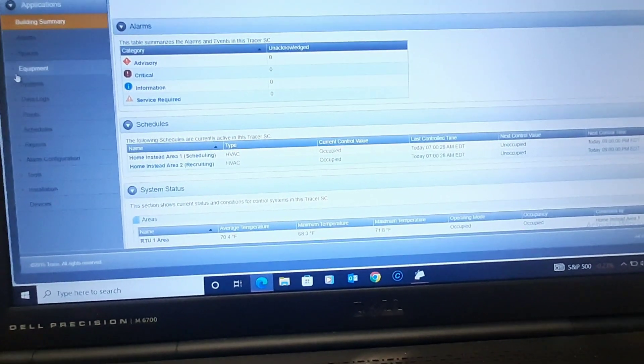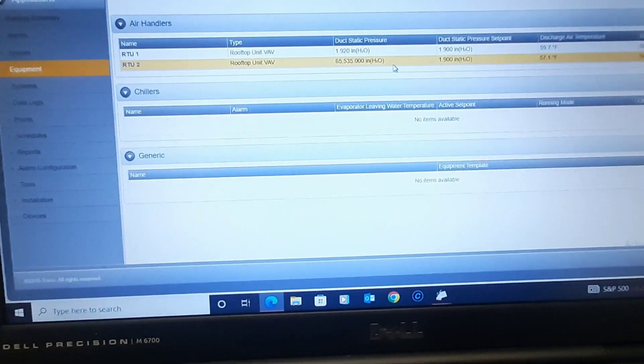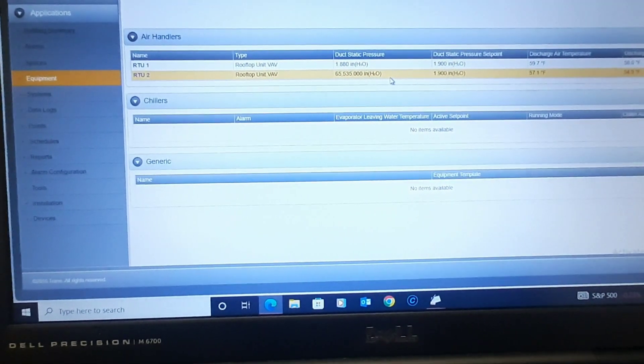What is up guys? I'm connected to SC. Let me show you what I got going on here. A VAV system, two rooftops, and this is running 65,000 inches of static. So either the duct is gone or that's a bad number. Let's go see what we got and see if we can take care of this.